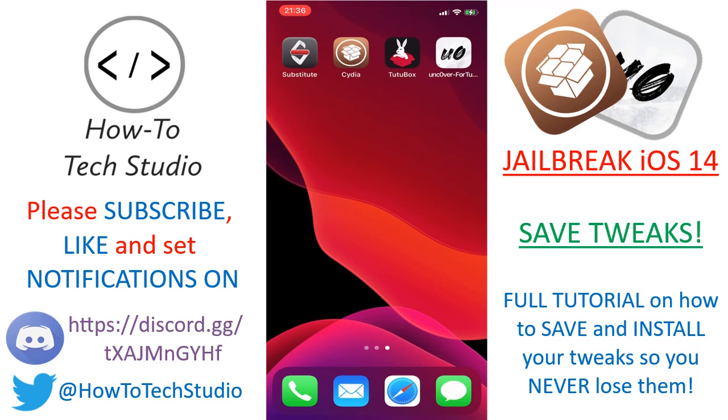Obviously, if TutuBox revokes, then so too does your app. So if that happens, you're going to need to keep downloading the app. You can either use our link in the description or subscribe to our channel, and we'll always have the latest ways of getting tweaked apps onto your devices.